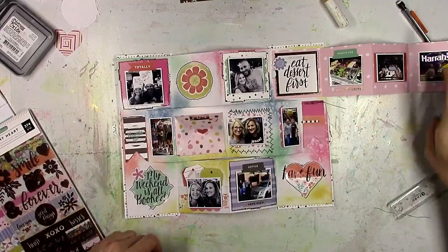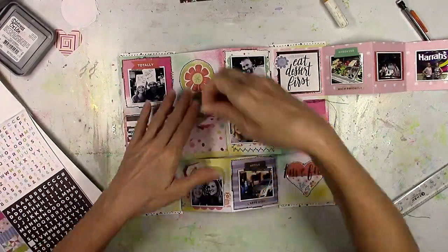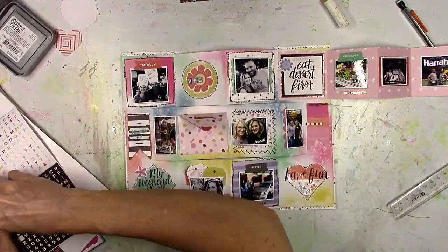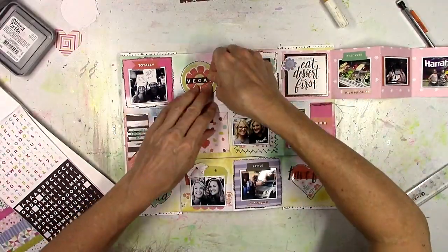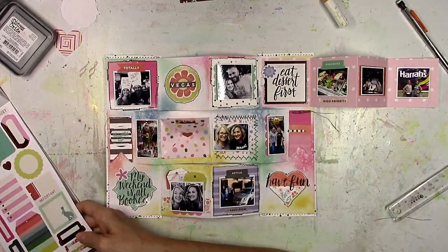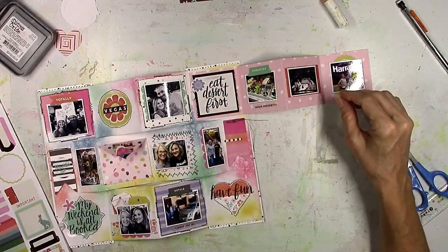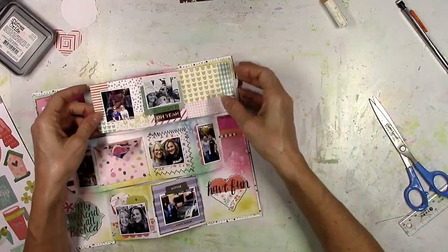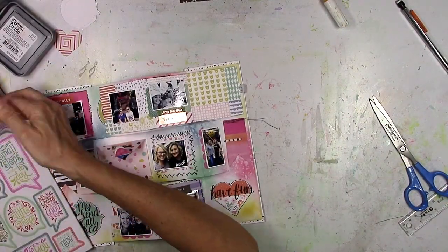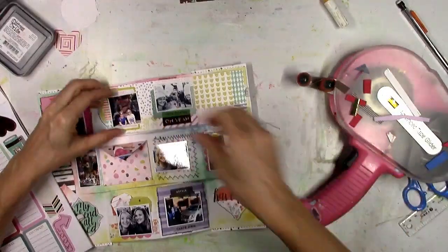Since I filmed this, I have used a new sheet of contact paper behind my desk — see how dirty that old one was. I finally put a new one down, so my desk is now crisp and white again. I see these other ladies making albums and they just look so graceful and organized, and I just feel like the Tasmanian devil putting together projects. My desk is a mess, but the finished product always turns out great.